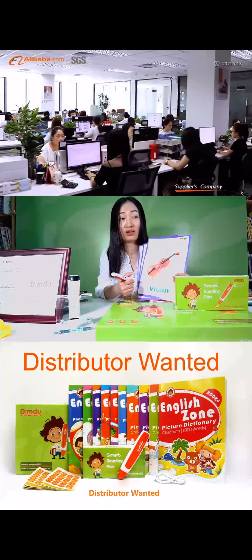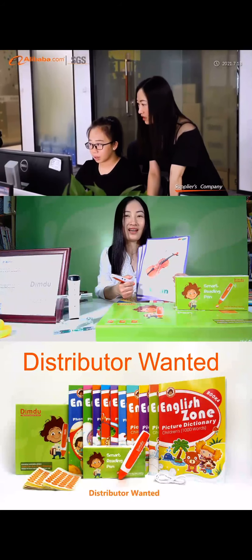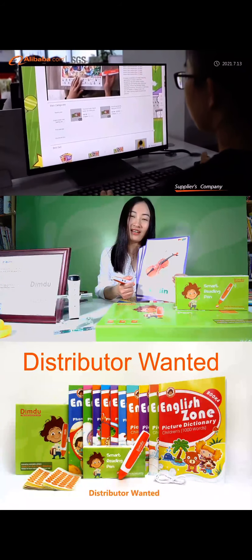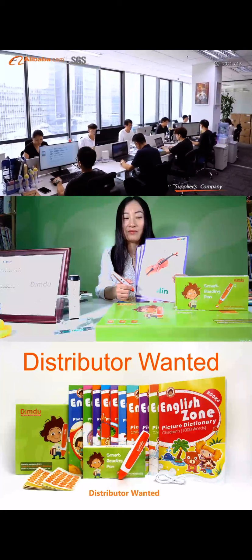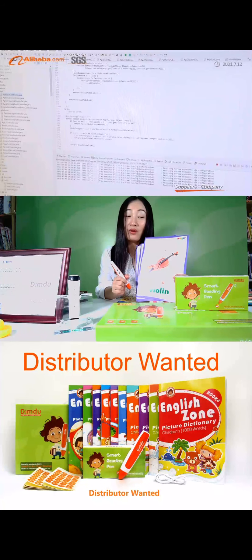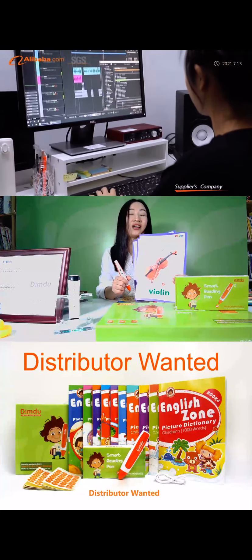You can record not only in English but also in your own language. The sticker is for any book reading, anywhere, anytime, in any language. Each sticker has a unique code that allows users to record any book in your library, or any learning resource like posters, flashcards, stationery, toys, and more.